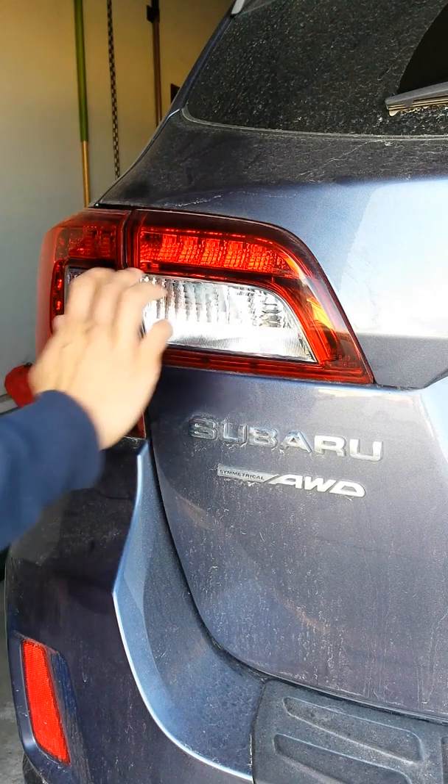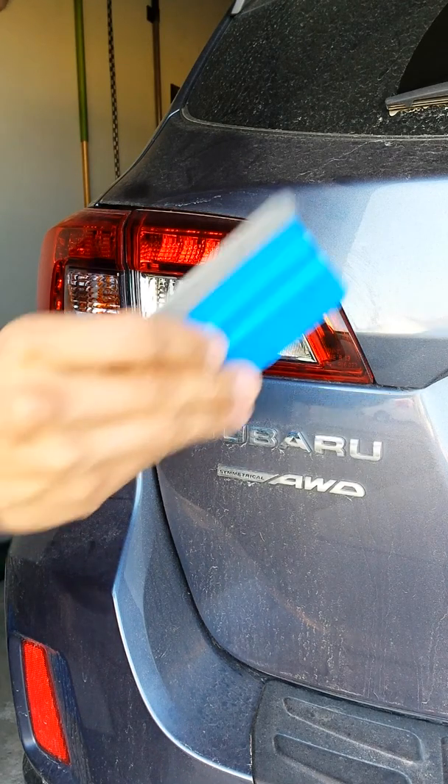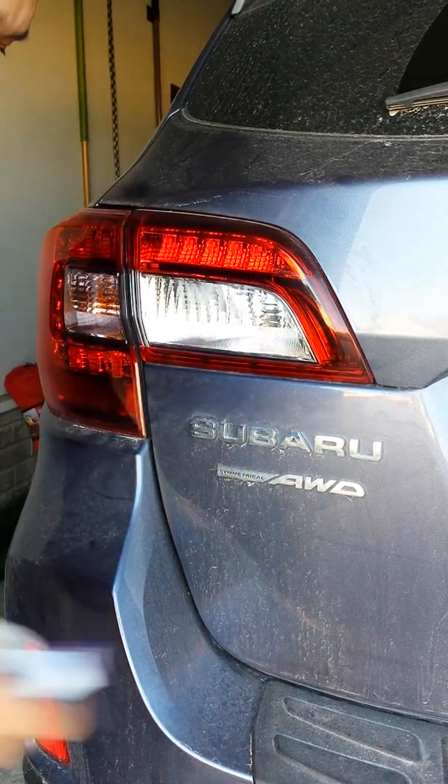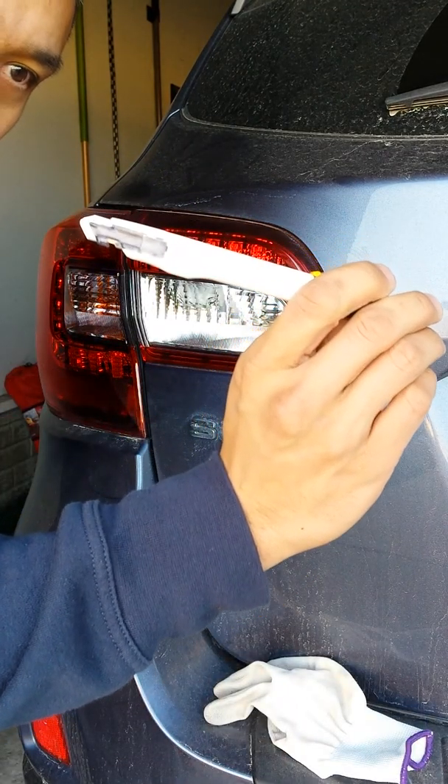I went ahead and cleaned this area really well, just like I did with this part here. A couple things I have to help me out: I've got a squeegee of course, got a wrap well in case I need it, and of course my trusty knife - this one's a Vivid brand as well.